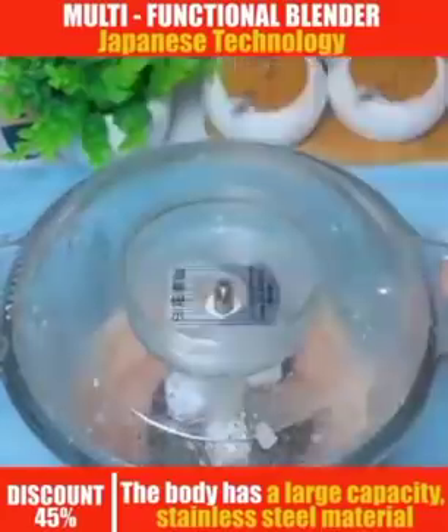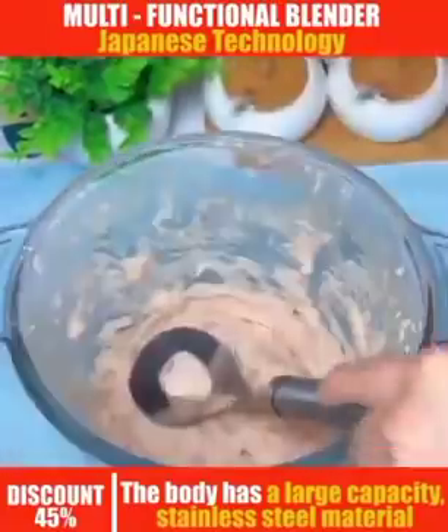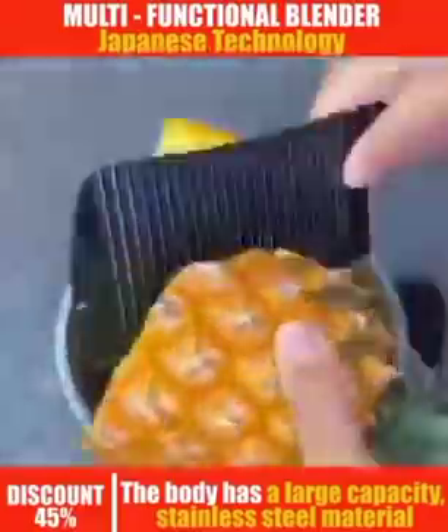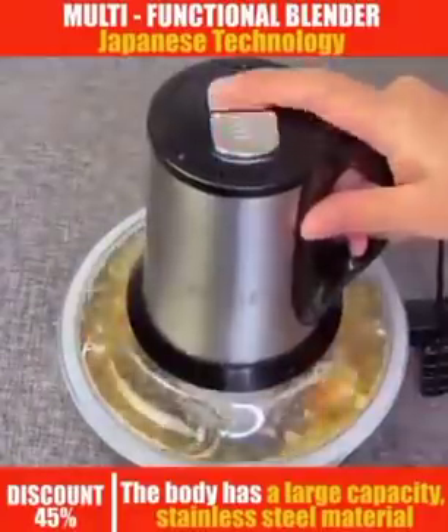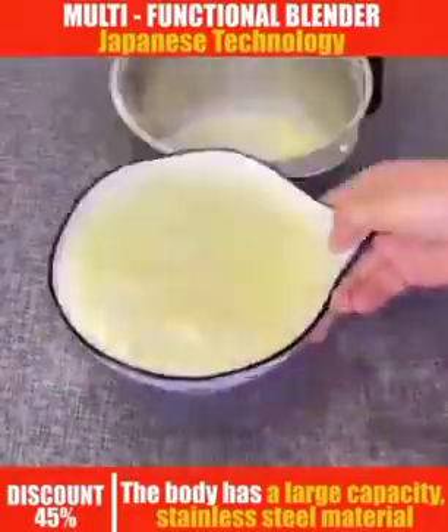In case you want to grind anything that is so hard, put it in this machine and you grind it in just a second. In case you want to do your fruit — maybe your pineapple or your apple or anything you want to grind — you just put it in this machine in a second. The smoothie will be ready for your family. You can enjoy it with you and your family.